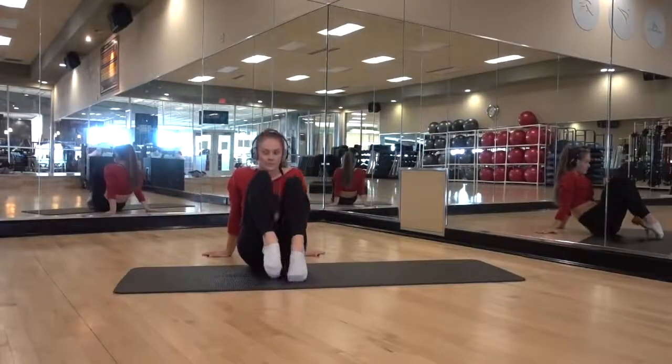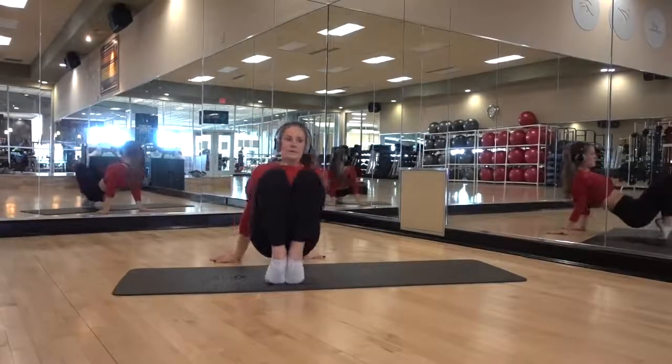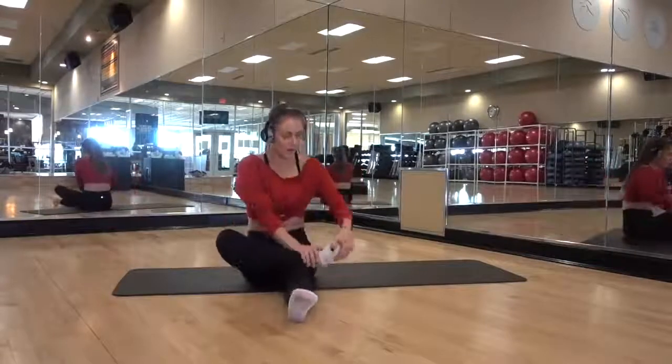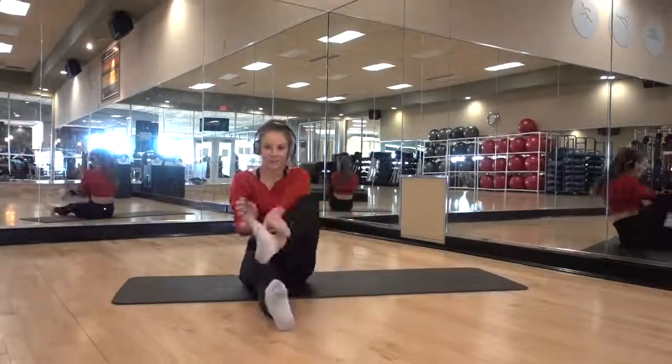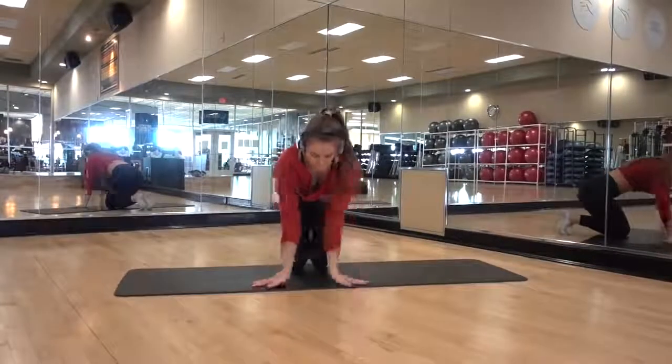Here is another excellent stretch for the ankles. So many people don't even know that you can stretch your ankles, but it's super important. Make sure you do not let your ankles roll out — we do not want to be loosening the muscles and ligaments on the side of our ankles, because those are what help us keep alignment when we walk and run. We don't want to promote rolling our ankles.